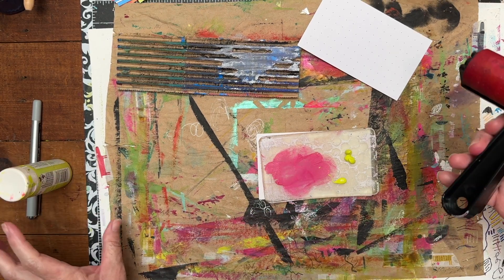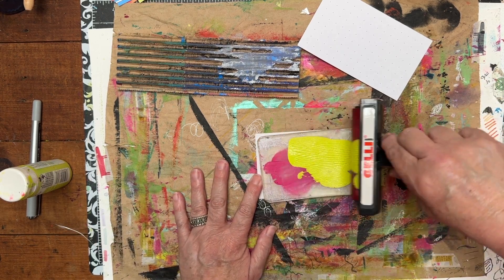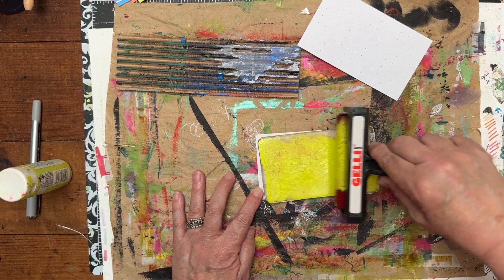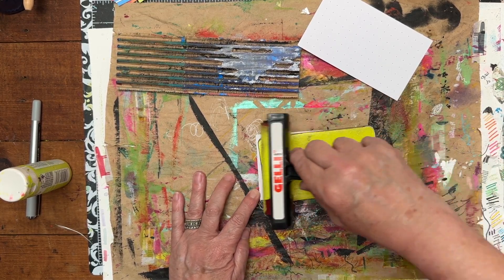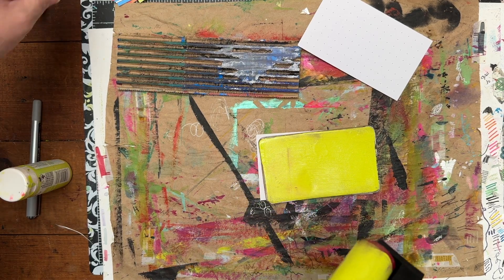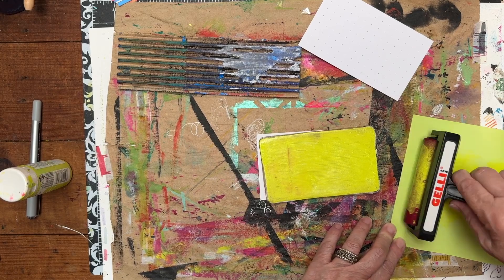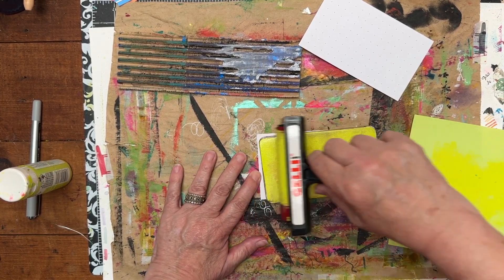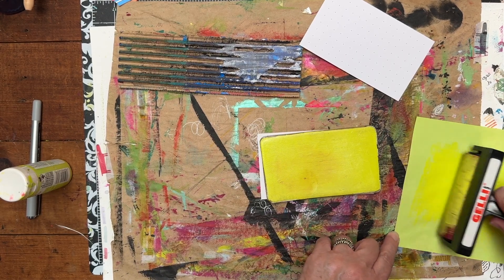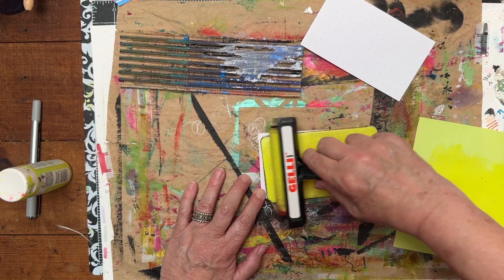I am going to take my brayer and do this jelly print. Now this looks like I have a little too much paint. So I am going to take a piece of paper that I have here — just a little flimsy piece of paper — and I am going to rub some off. When it smears like this, when you see it get all smeary, you just know that is way too much paint.